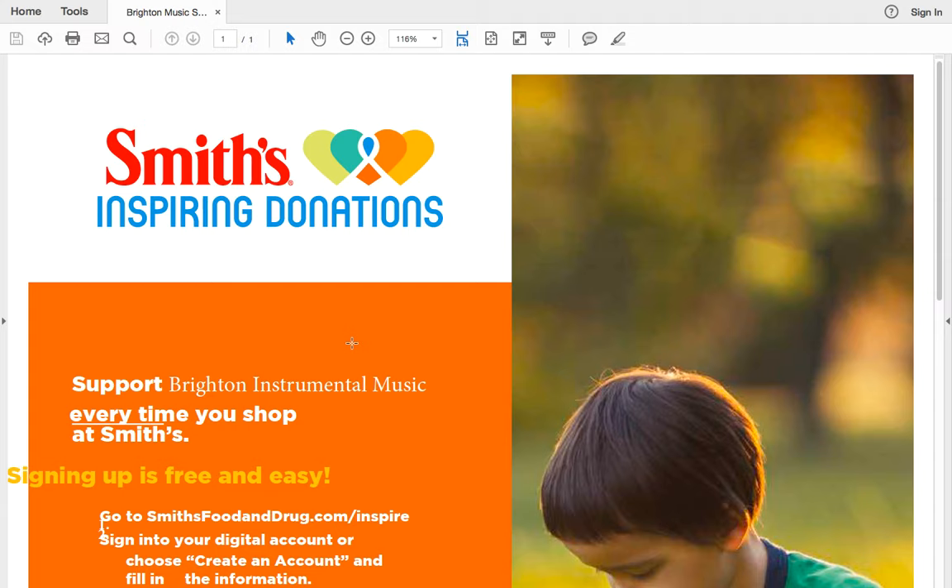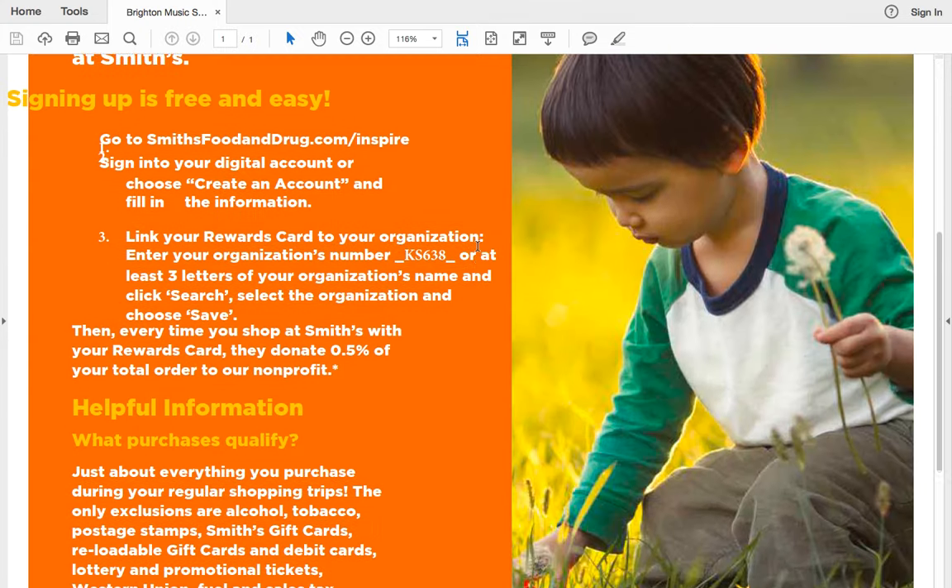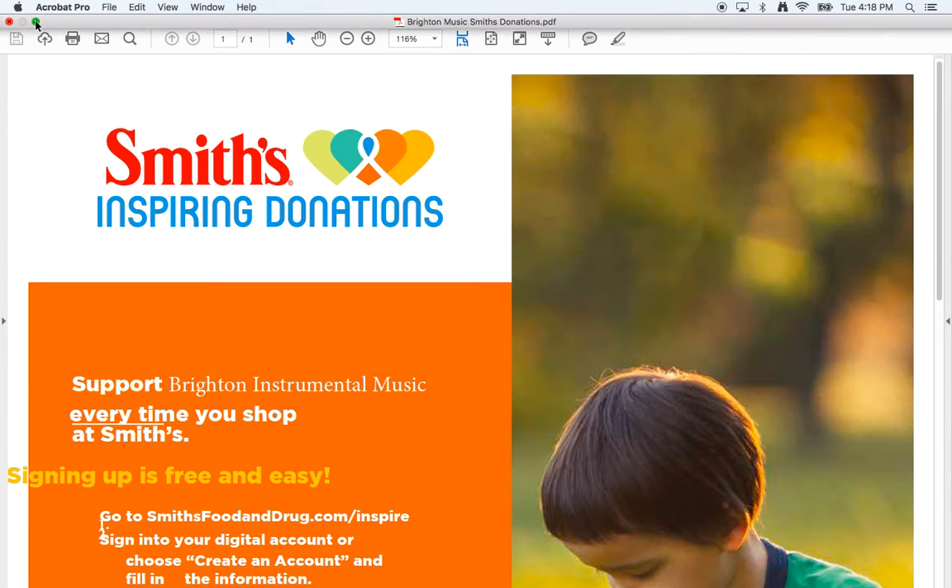This video is to help you sign up for our fundraiser that we do through Smith's. Essentially what it does is it links your Smith's ID and gives 0.5% of all of your purchases back to the Brighton Instrumental Music program. You should have received a handout, but I'm going to walk you through it so there are no questions on how to sign up.